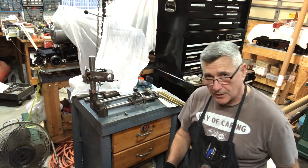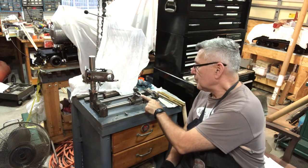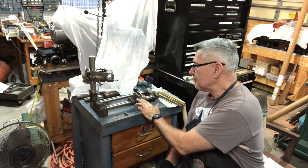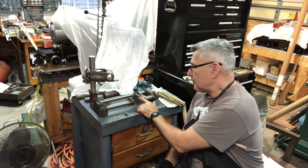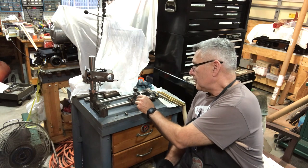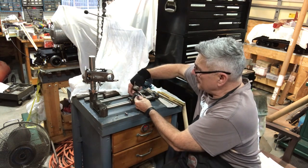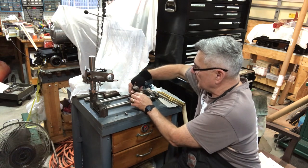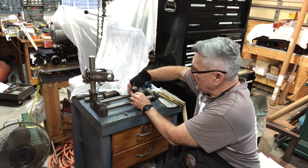I'm pointing to the rotating head - the work head base rather - and this is where the bolt is. I'll bring it up as a close-up in a second. It bolts onto the back here and has a little shoulder that keeps it from rotating. There's a 5/16-24 nut on the back.